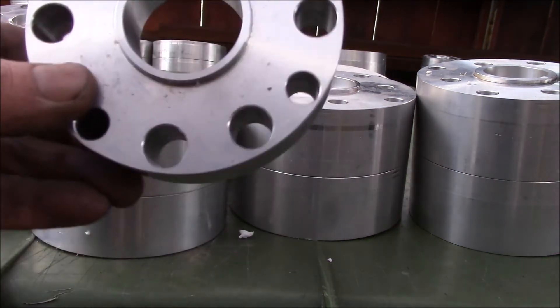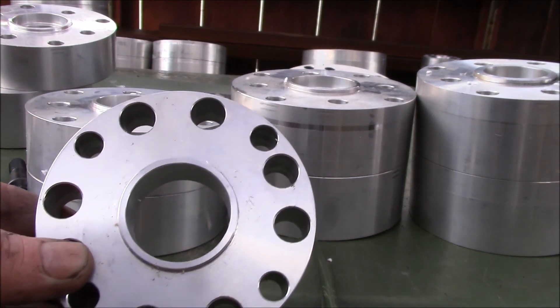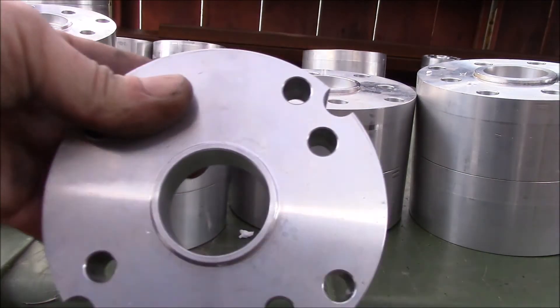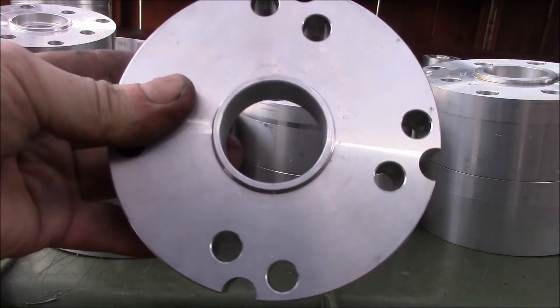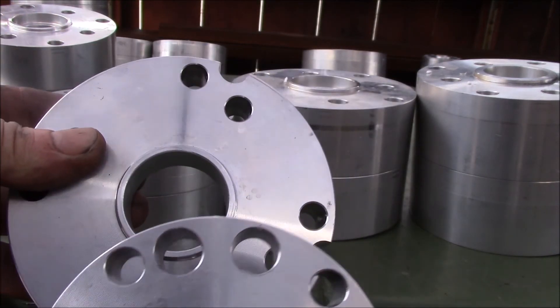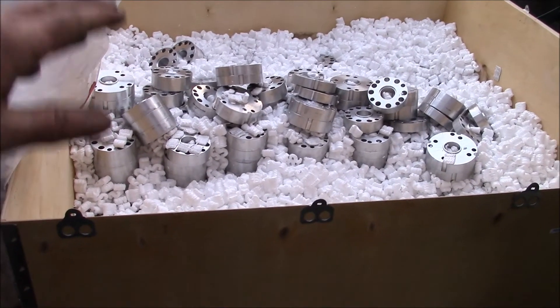With the Toyota spacers using 10 millimeter bolts, we have all five common bolt patterns on one spacer. And on the 11 millimeter bolt patterns, we've got all three bolt patterns on one spacer. So you just have to decide if you have a 10 or an 11 millimeter bolt.